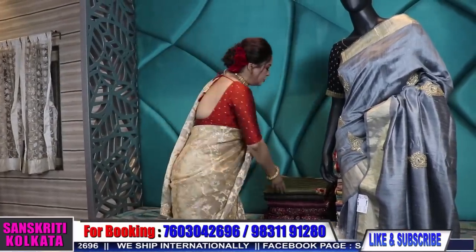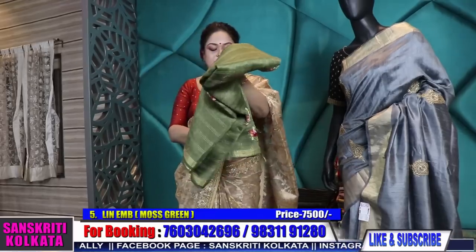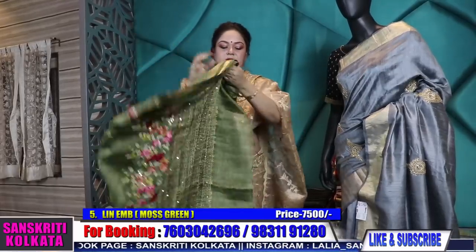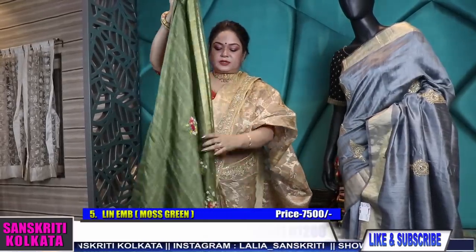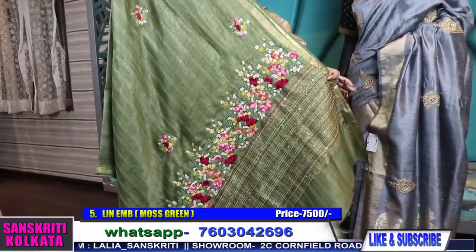Coming to number five, here is the same design in olive green.